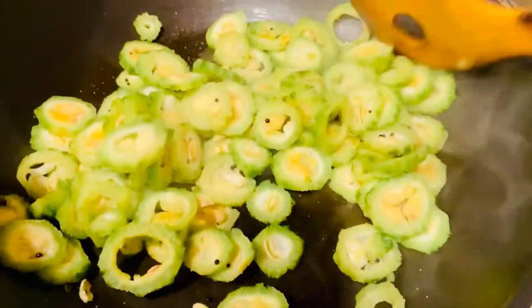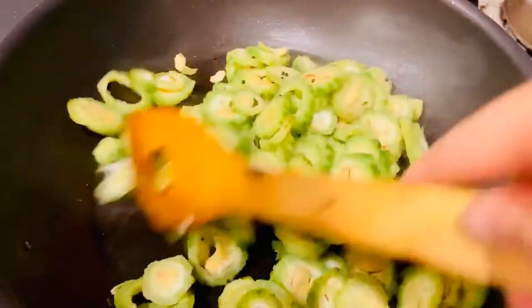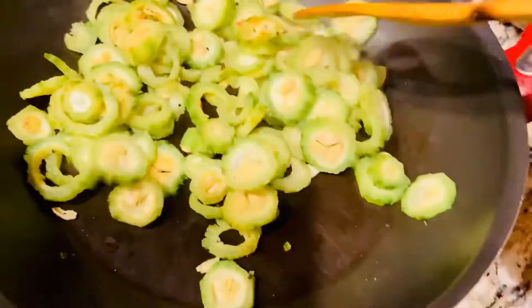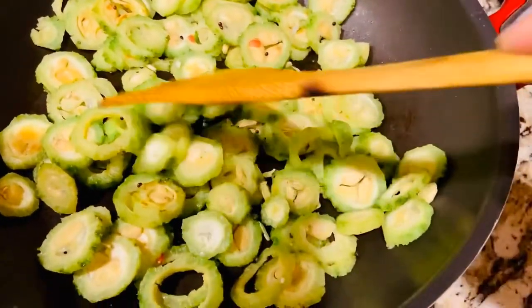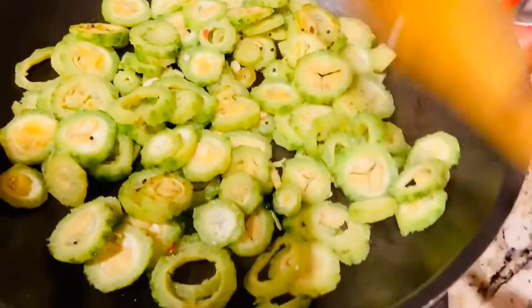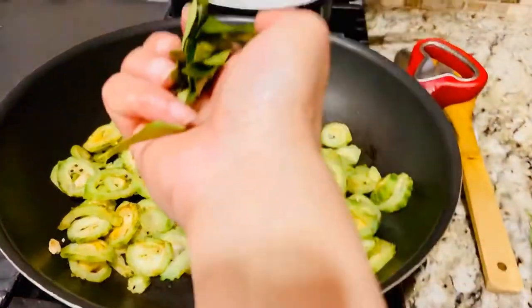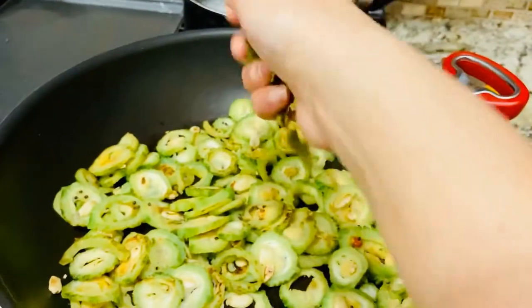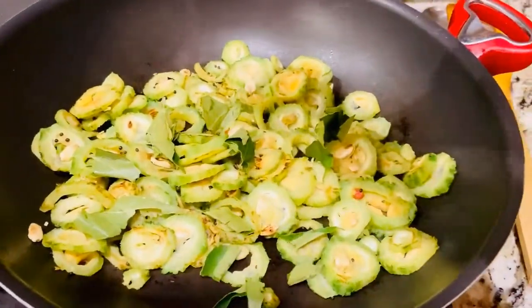I have added half a teaspoon of salt and I'm continuously stirring. Karela helps in maintaining blood sugar level, lowers bad cholesterol, and is good for glowing skin and lustrous hair.